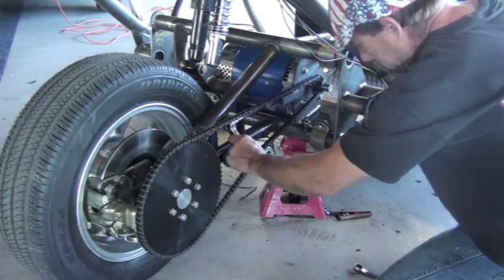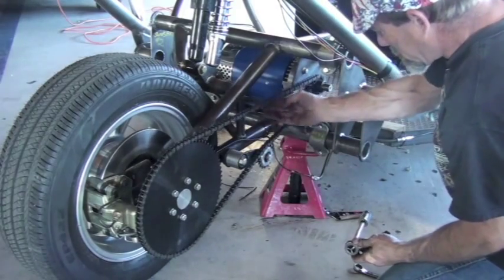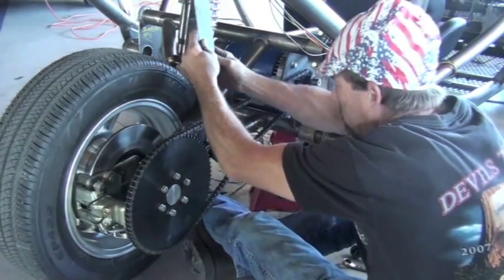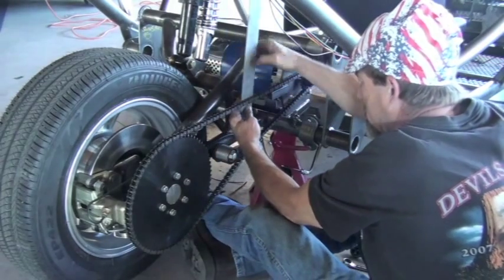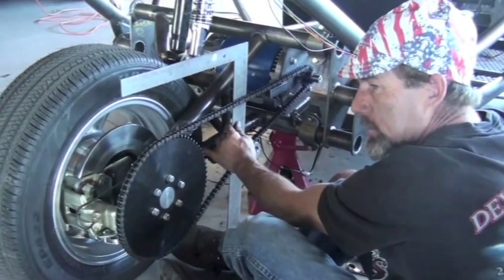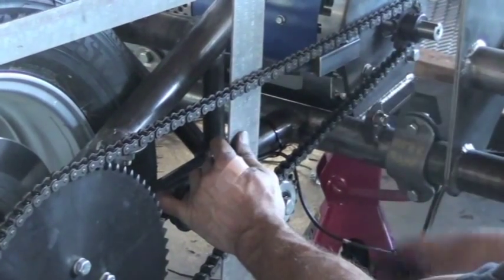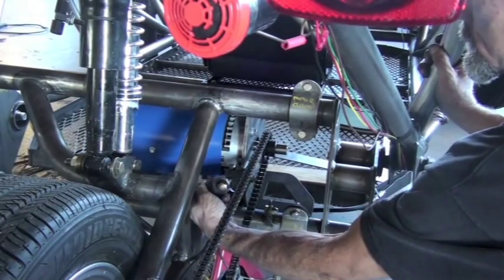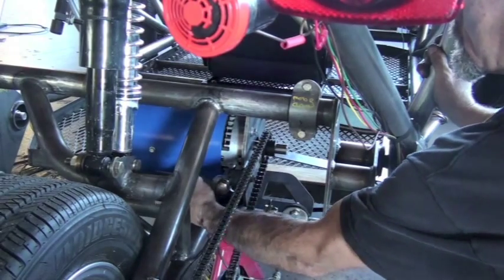The tension we're looking for in the chain is such that it won't move more than one half of an inch up or down — so one inch total travel, but no more than a half inch up or down away from horizontal. You can use your straight edge to measure its travel, and a half inch is your goal. Here we can see our chain within that one half inch tolerance of travel up or down. Once this is accomplished, we can tighten up our lock nut on the adjusting bolt so that it won't move anymore.